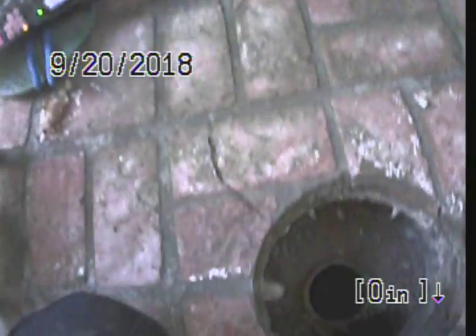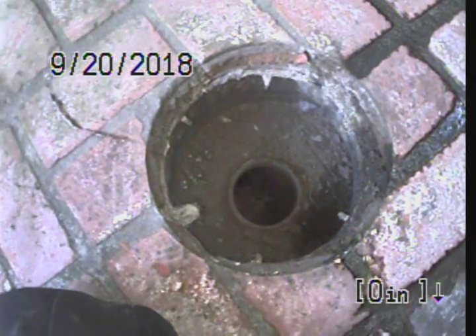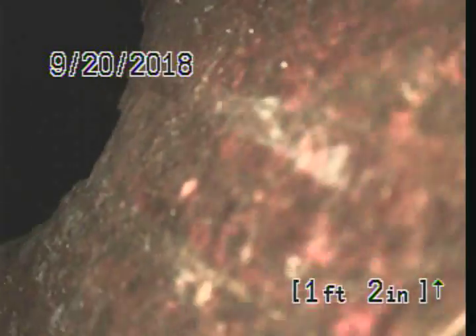This is Express Sewer and Drain. We're doing a video inspection for sewer at 718 21st Street. We have a ground level clean out at the back of the property — this is the surrounding area. We go directly into a two-way cast iron. I'm going to go ahead and head downstream first.